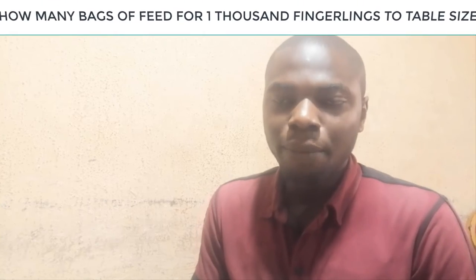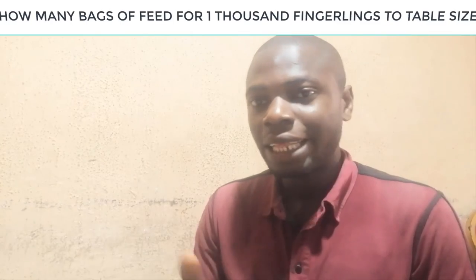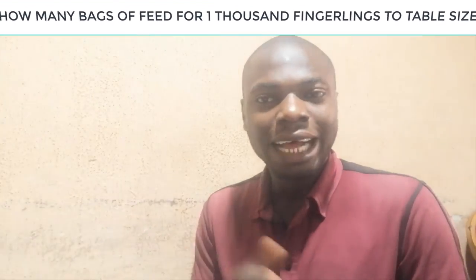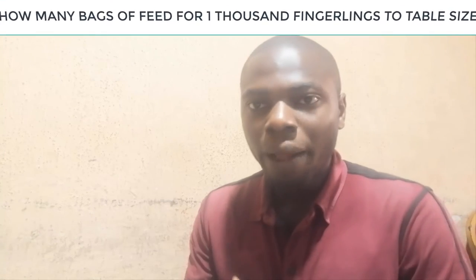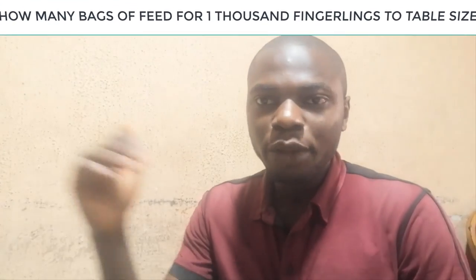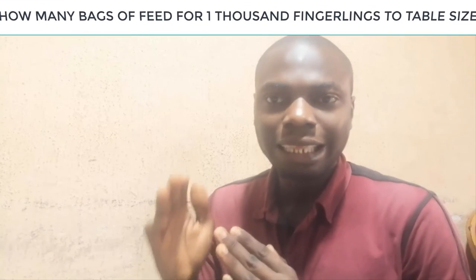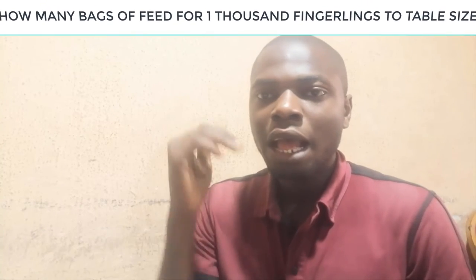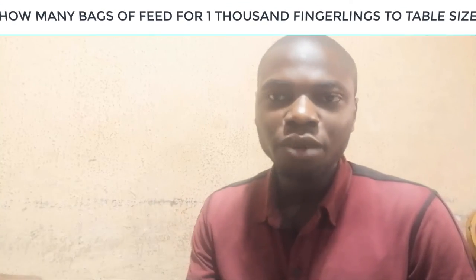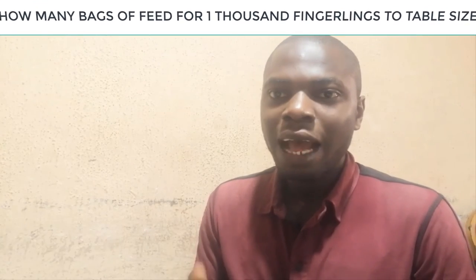Why are we taking 1,000 as the example? 1,000 is like a standard. If you are going into 10,000 fingerlings, you just multiply our calculation by 10. The same applies whether you are going for 8,000, 50,000, or even below 1,000. We are using 1,000 as a standard for the farmer. So how many bags of feed for 1,000 fingerlings to table size? Stay tuned as we go into the proper calculation.